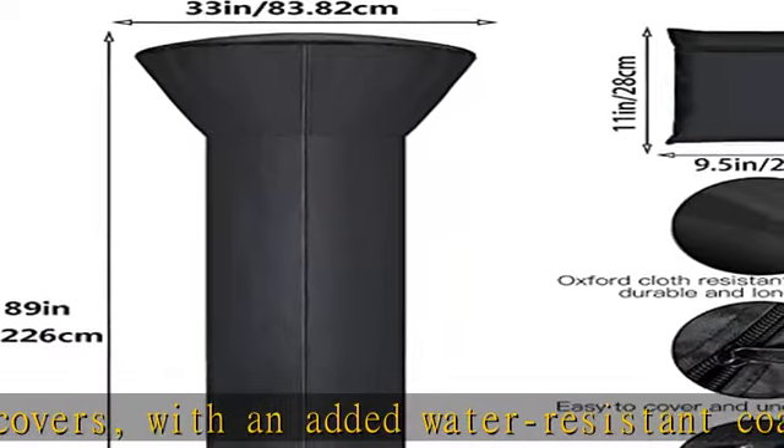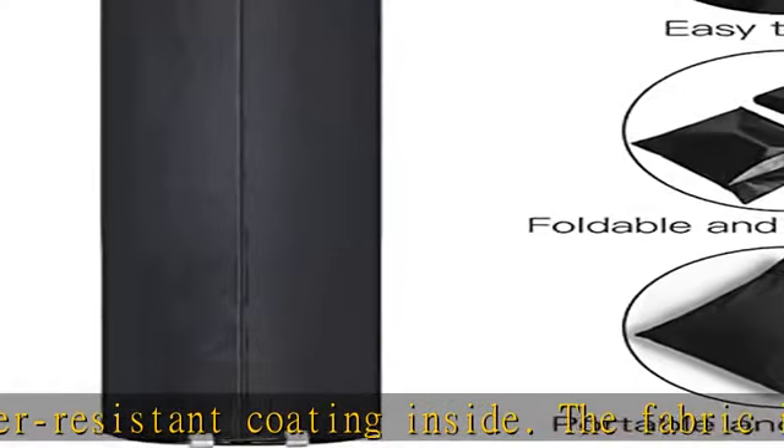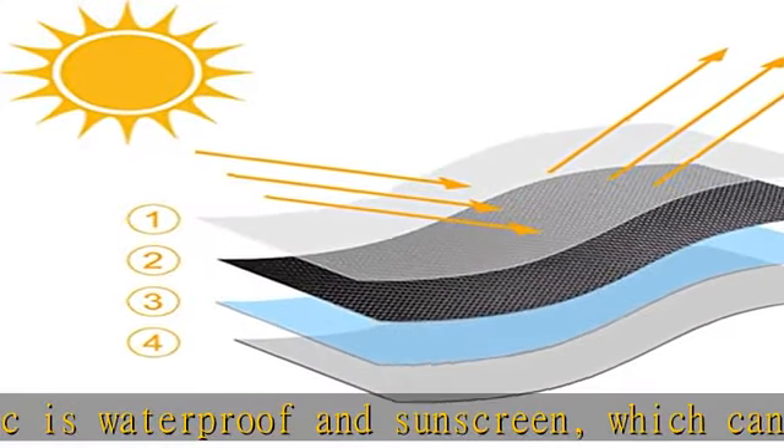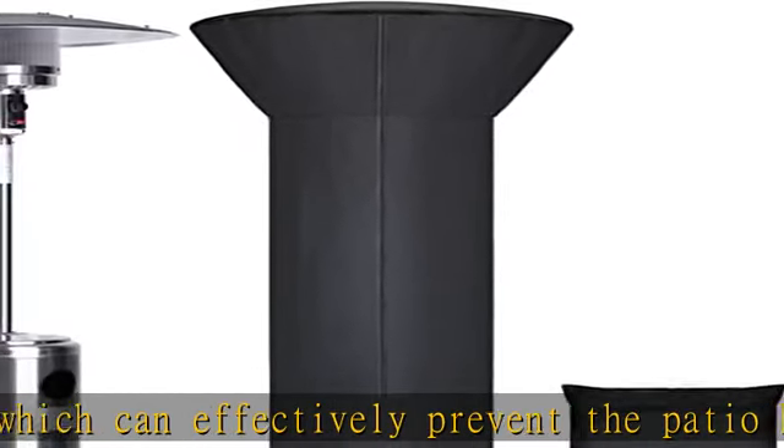Easy to use and clean — this waterproof patio heater cover comes stored in a bag for easy storage. It is designed with a zipper which makes it easy to uncover and cover. The waterproof coating allows it to be cleaned with water and dried easily with wind and sunlight.